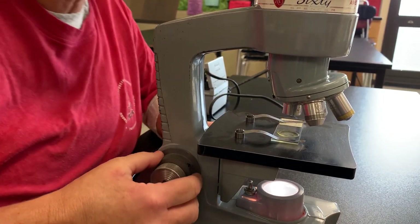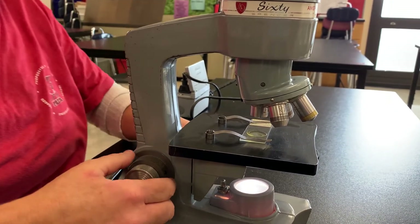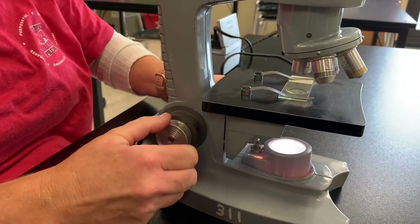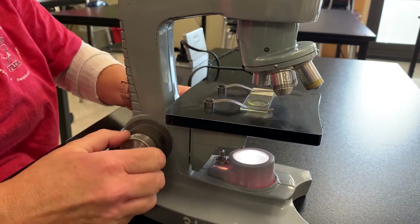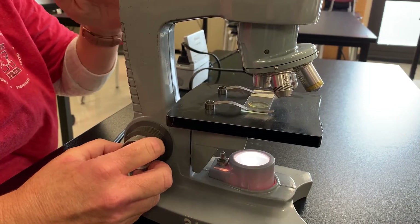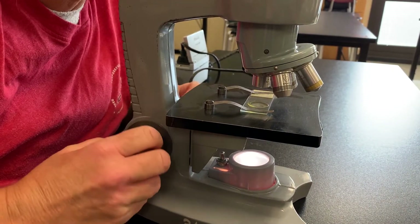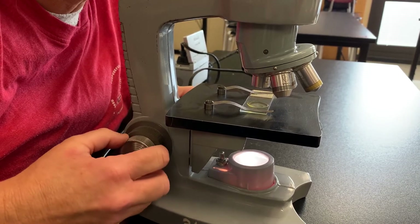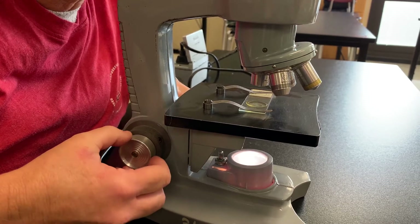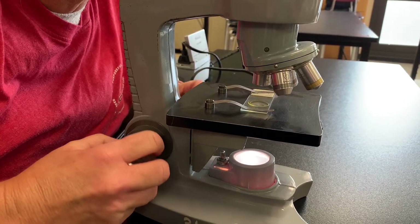Once you get your specimen as close to focus as possible, then move to the silver knob. Watch what happens when I turn the silver knob — this is moving the objective so slowly that it's making your focus perfect. This is called the fine focus. Use your coarse focus first and then go ahead and tweak your focus as necessary using the fine focus.